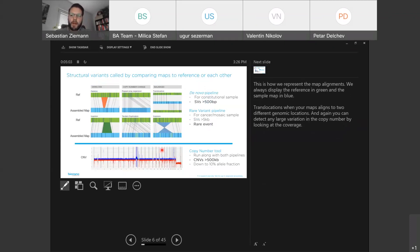This is how we represent map alignments. We always display the optical map — the assembled map from the sample — in blue, and the reference is always in green. We can detect any gains and losses higher than 500 base pairs. If the distance between labels is shrinking, you have a deletion; the other way around, you have an insertion. We can also detect copy number variants like repeat array expansions, tandem duplications, translocations when your maps align to two different genomic locations, and inversions.